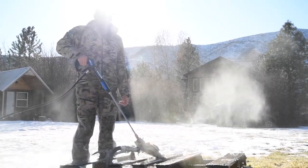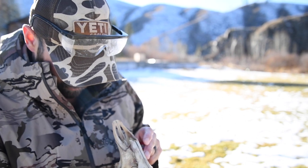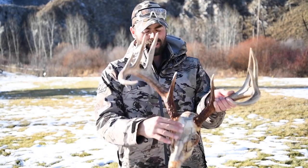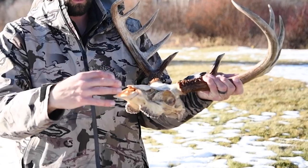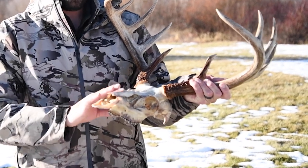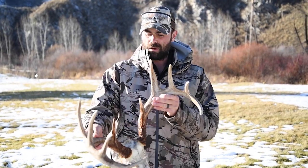I'm gonna pressure wash it because I've got a pressure washer, so I've got some rain gear to keep me dry. But if you've just got a garden hose or something like that, that works too. This thing turned out awesome. We're gonna soak it in hydrogen peroxide just to whiten it up a bit — soaking it gets into every little nook and cranny of the skull, really cleans it out. I'll soak it overnight probably and it'll be done by morning.